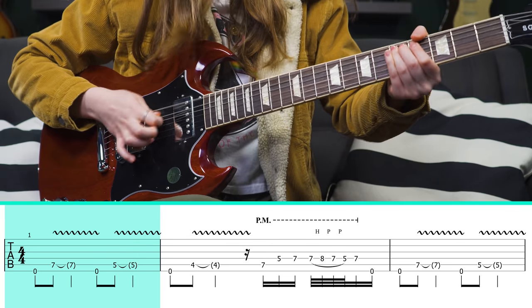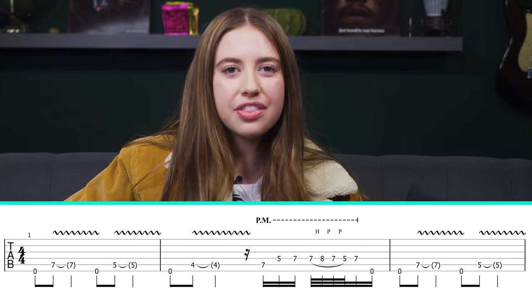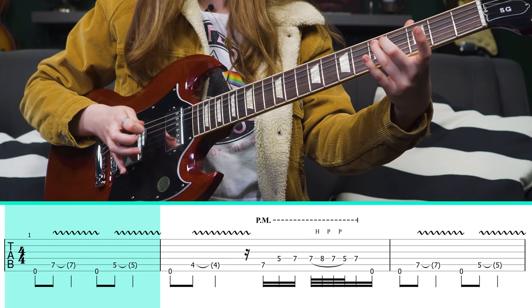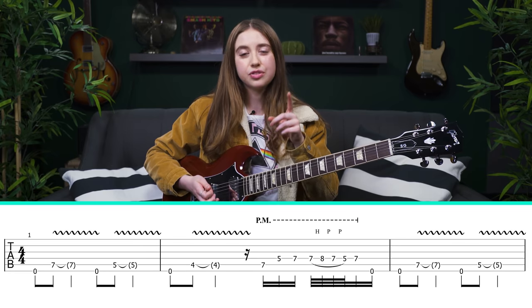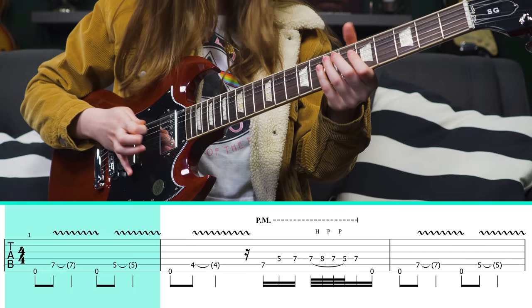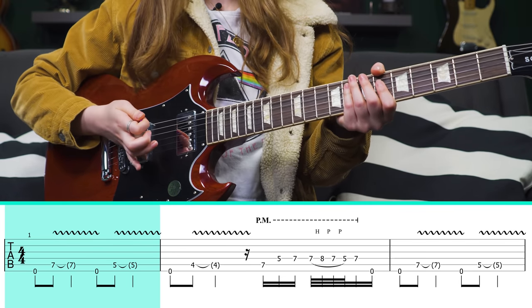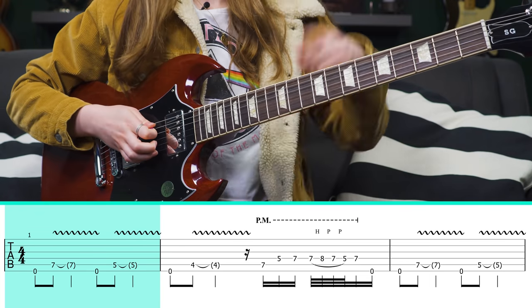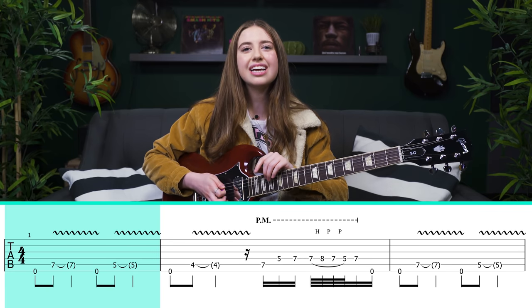Section one: the solo opens with this motif. You can hear it's all pedaling the low E string, landing on the 7th fret of the A, then the 5th fret, then the 4th fret. It's very important to take note of the amount of emphasis put on that low E string — pick it pretty hard, and it's definitely palm muted. That's a huge part of it.